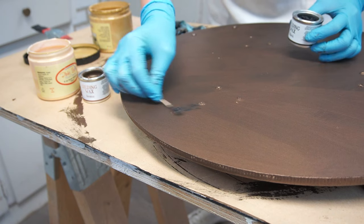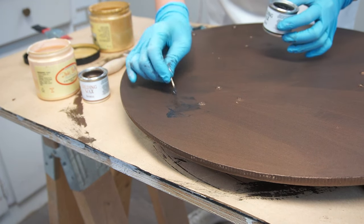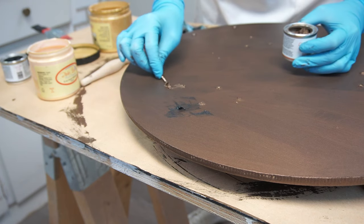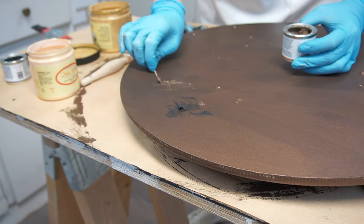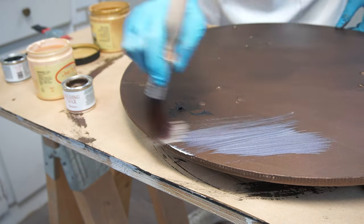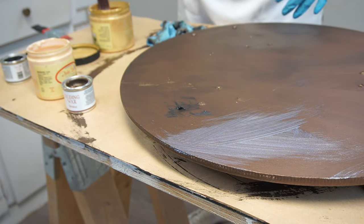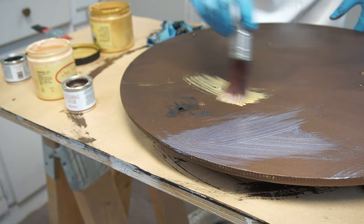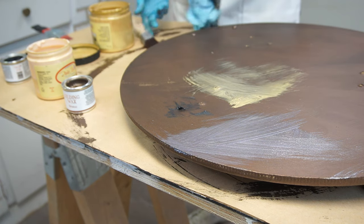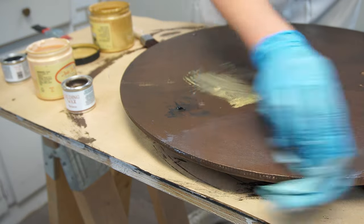The next morning when the paint was all dry on the front and back, I flipped this DIY tray over and started using different products on the backside to see what looked most realistic for this bronze finish. I tried a gold metallic paint, a gold glaze, and then a few different colored waxes. To give the most realistic bronze look, here's the combo I came up with.